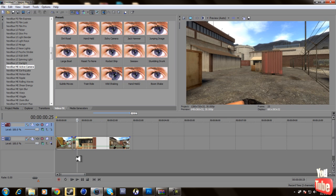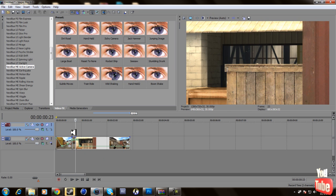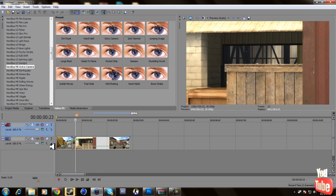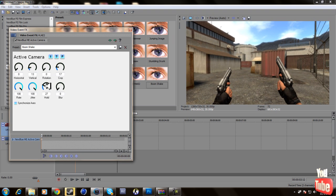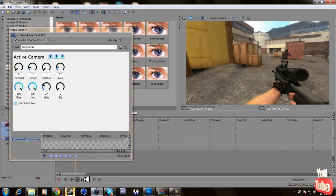I cut the clip at the part where he shot. If you press M you can save a spot with markers, so cut at that spot. If you have the NewBlue Motion Effects plugin, go to Active Camera — I already have a preset so it shakes already. That's how it looks, pretty good.